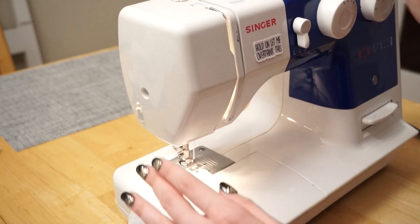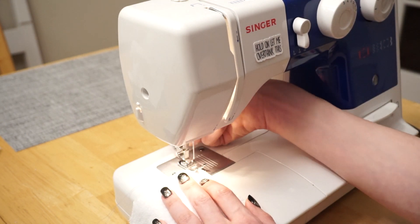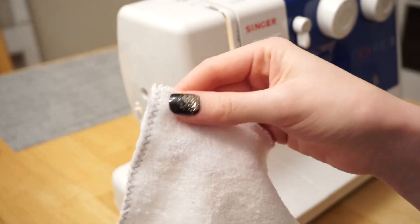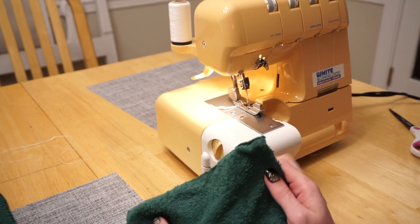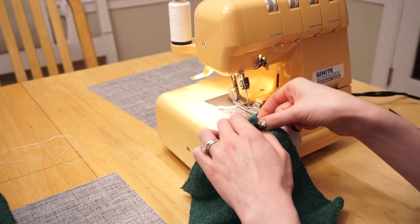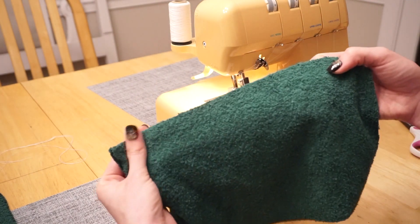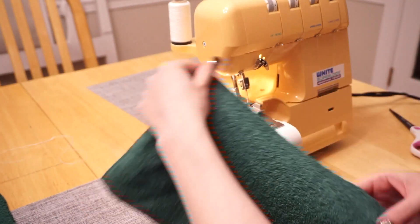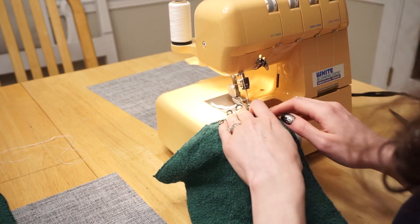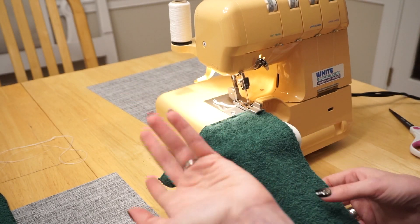The thread color you use for the zigzag stitch doesn't matter at all — you can use whatever color because this will just end up on the inside. Another option if you have a serger is to just go along each one of the edges and serge the minimum you can along each edge. That'll help prevent fraying as it washes and wears over time, and make them a little more sturdy. With the serging, thread color doesn't matter since it's all going to be on the inside.